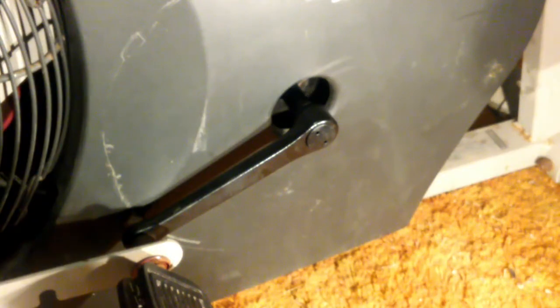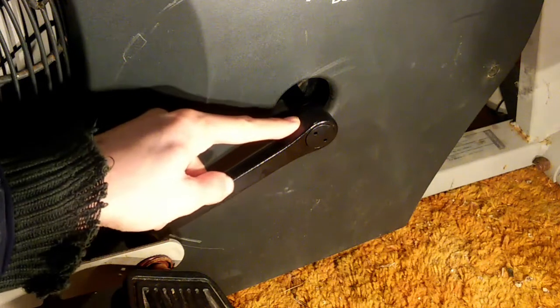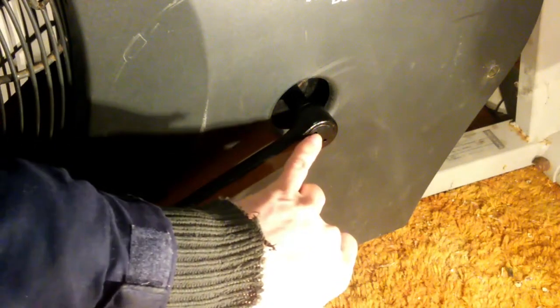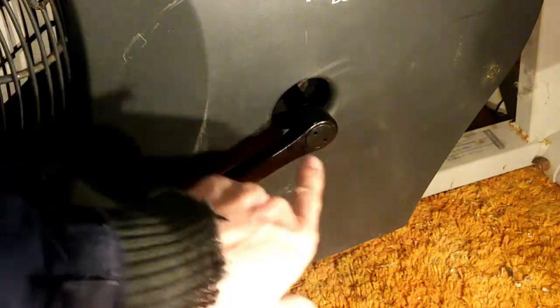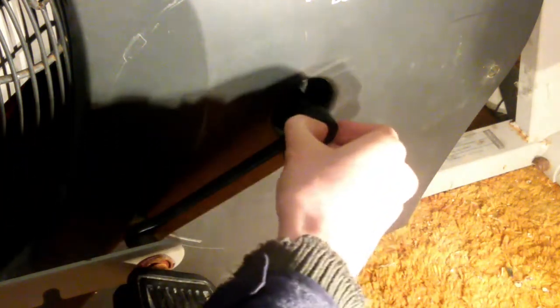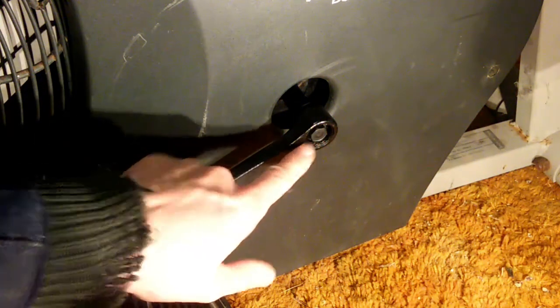Now we'll work on getting the crank handles off — there's one on each side. There is a plastic cap on the crank handle covering a 13mm bolt. You can see there are two tiny holes in it designed for a special tool, but it's also just soft plastic — you can get your thumbnail under it and pull it off. That exposes the 13mm bolt. I'll go ahead and use a ratchet to get off that bolt.